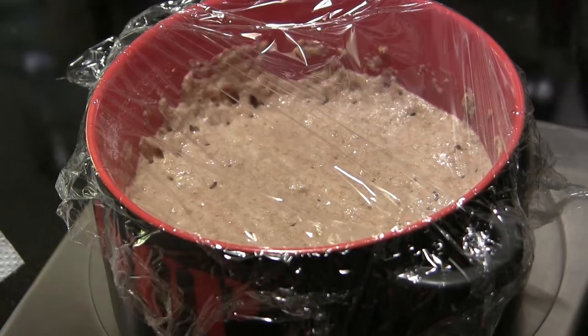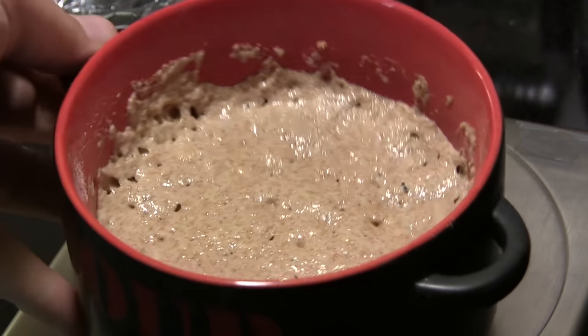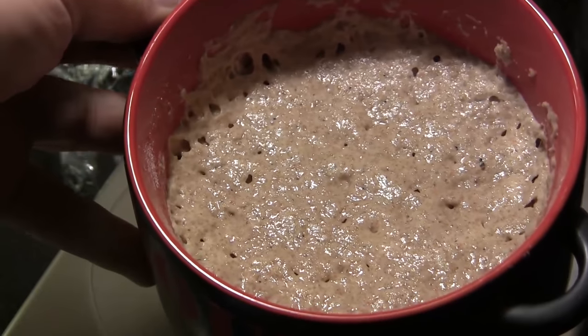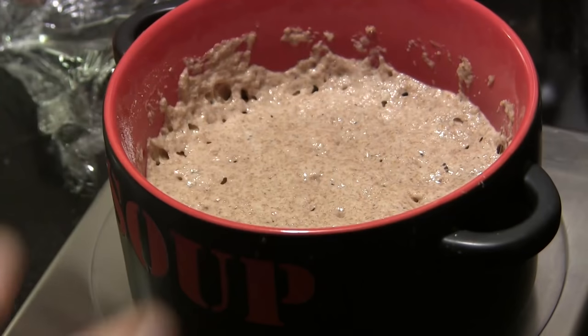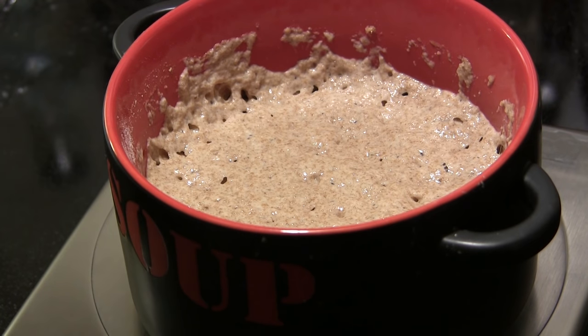Our pre-ferment has been going for 12 hours. We're going to take the plastic off and have a look. It's kind of flat across the top but it has risen up some, and you can see the bubbles there — that's a good indication that this is ready. Now we're going to bring this together with the rest of our ingredients.